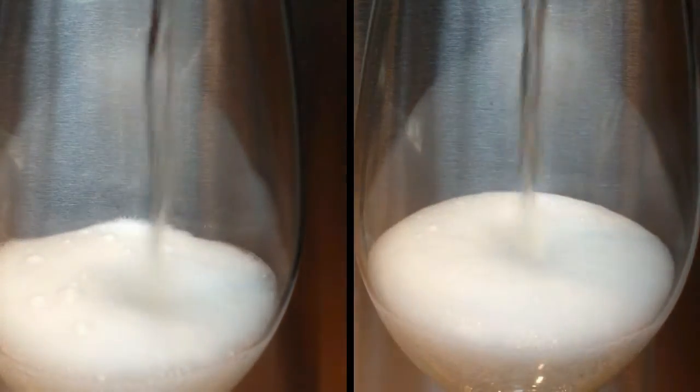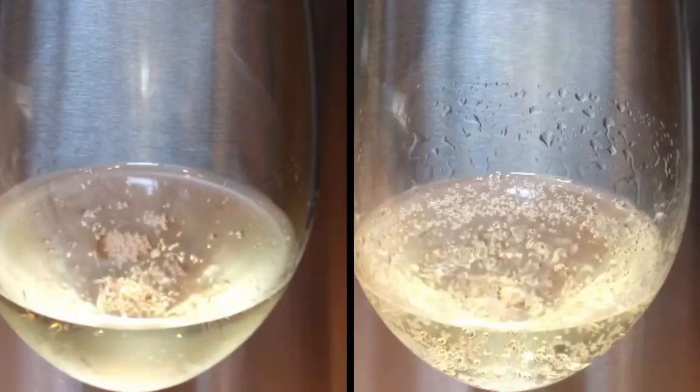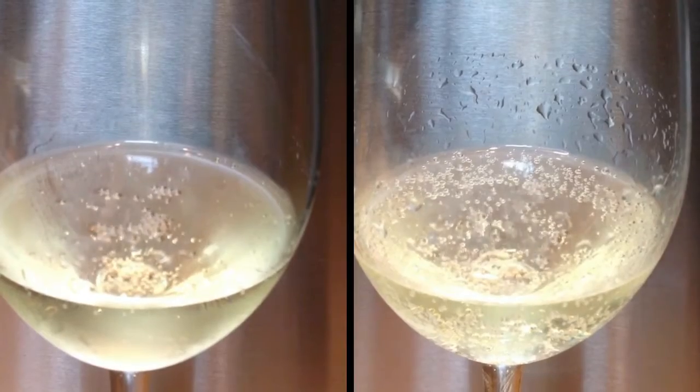The clean one on the left you can see has bubbles coming up from the bottom, but not very many from the side of the glass. Whereas the dirty one on the right has way more bubbles. So what's the lesson here? Maybe it's that you don't have to be absolutely scrupulous if your champagne glasses happen to pick up a little dust. Cheers!